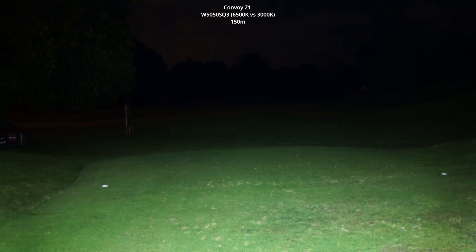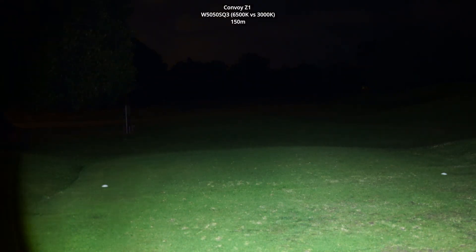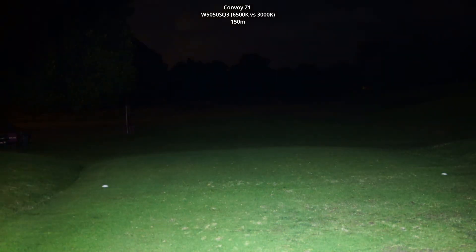This is the 6500K model. I really wonder whether my eyes are just more sensitive to this bluish-white tint, because up close it seems a lot — I don't know if it's brighter, but it certainly feels harsher than the yellow. The 3000K definitely feels a lot more comfortable to look at.